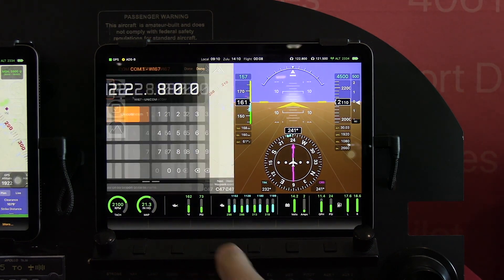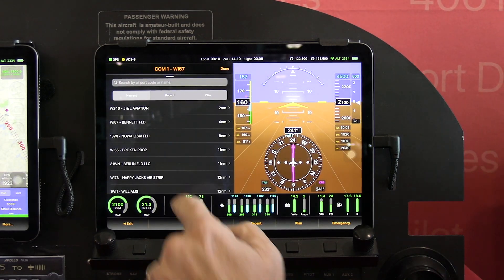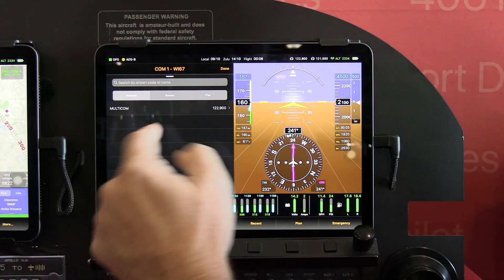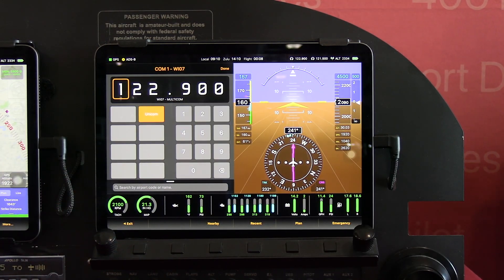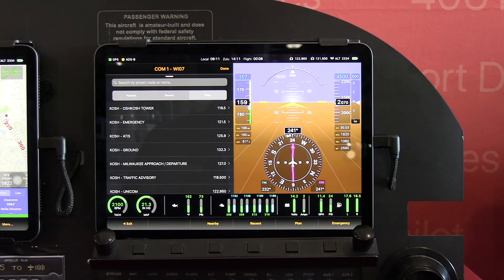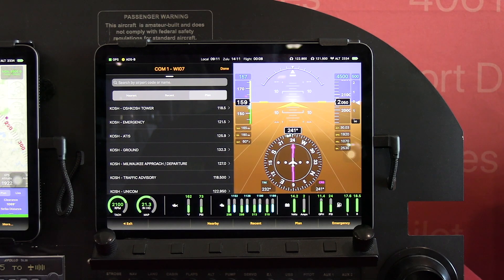We'll switch over to comm radio. Here we see we're looking at the unicom for some location. If you want, you can bring up nearby locations and find something that's near. In general you'll have a whole list of buttons. We can also pull up, if you have a flight plan loaded, all the frequencies that are relevant to your flight plan — including it automatically determining, based on which end of the leg you're at, which frequencies are more relevant, and orders them as appropriate.